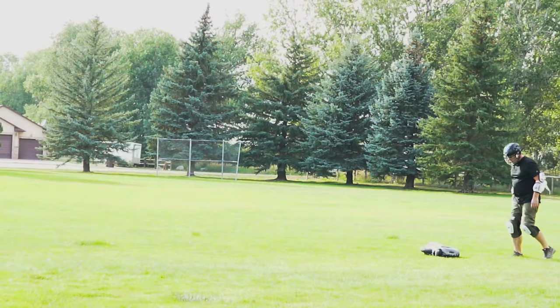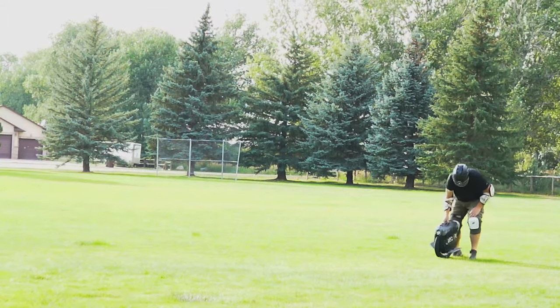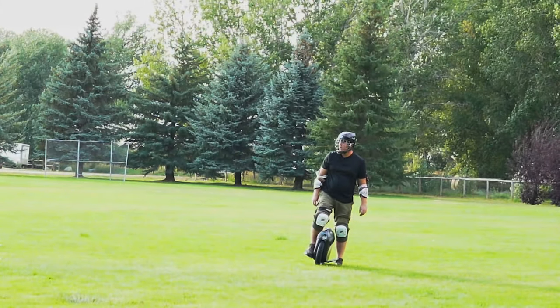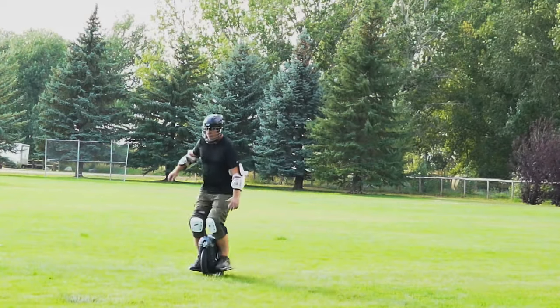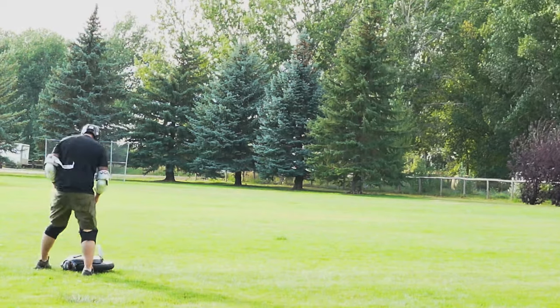For anyone who has never ridden an electric unicycle, it's a very weird feeling the first time you step on one. Hence why a lot of times when I ask people if they want to try an electric unicycle, they definitely say no.